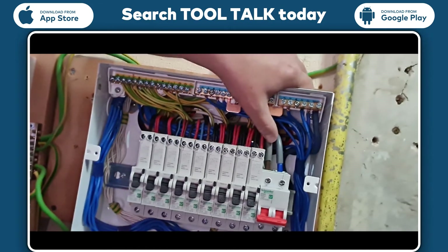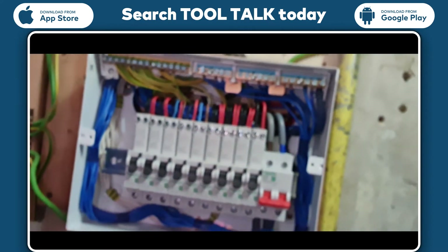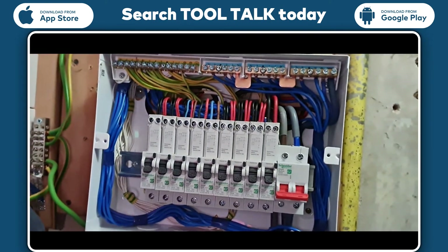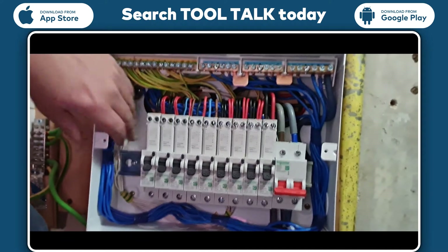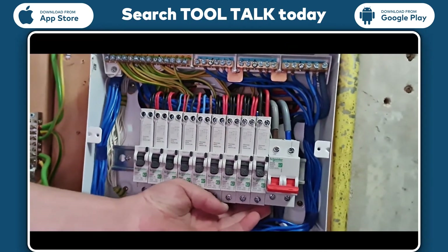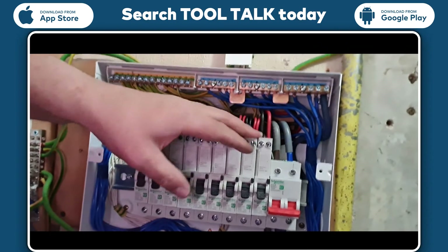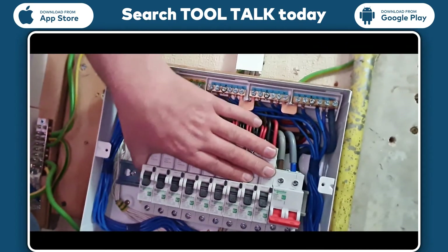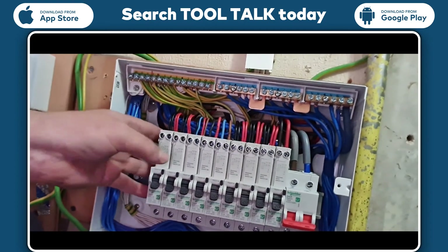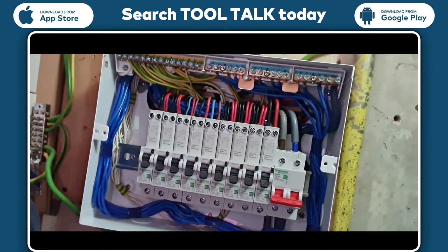Normally with Wylex breakers you'd come straight along and up to the neutral connection with just a small loop, and the same with the fly lead on the earth — Wylex don't use those anymore. This isn't really a comparison to Wylex, it's just the board I mainly install. One good aspect I did like is that the breakers clip in and lock onto the DIN rail — that was a nice feature. It keeps all the breakers square, whereas normally when you tighten up to the bus bar they twist and go on a slant, but these all lock in together.